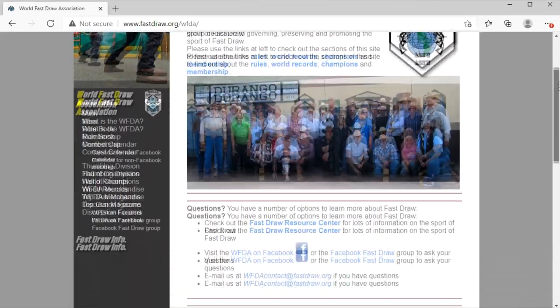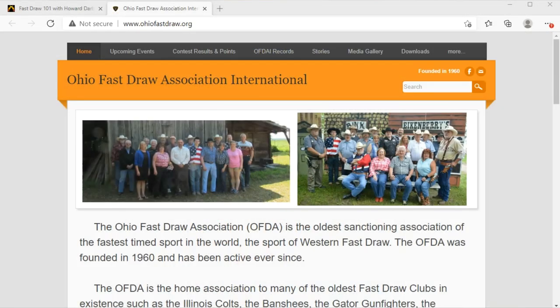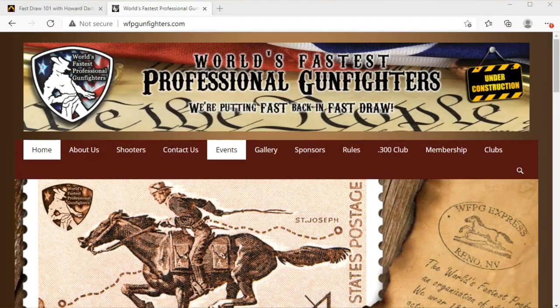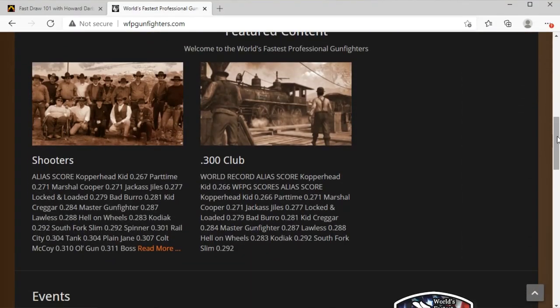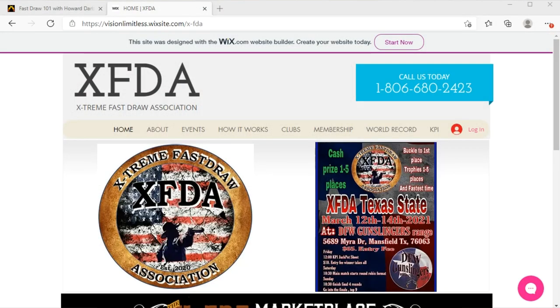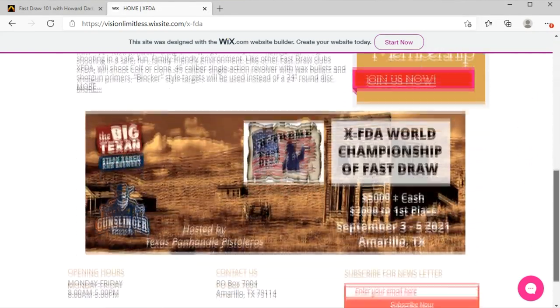No matter if you're intending to shoot with the CFDA, WFDA, OFDA, WFPG, XFDA, or any other organization in North America, the recommendations I'm about to give you will allow you to shoot in any of their contests. My hope is that after you've finished watching this video, you'll have a better understanding of how to proceed and know where you can go to get more information and help. So let's get right into it.